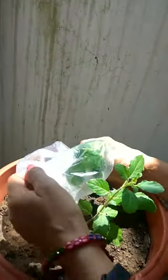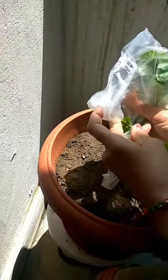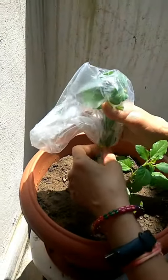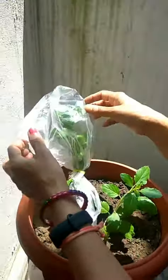I am tightening it so that no air will go inside. And after a few minutes or one hour, we will check again what happens in this poly bag. As you can see, it is currently dry.